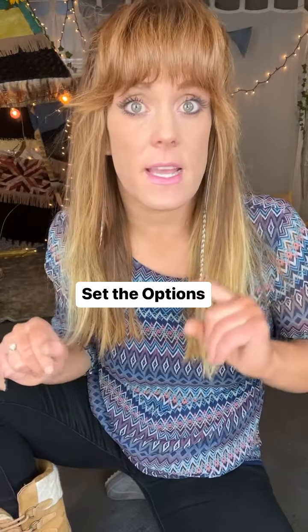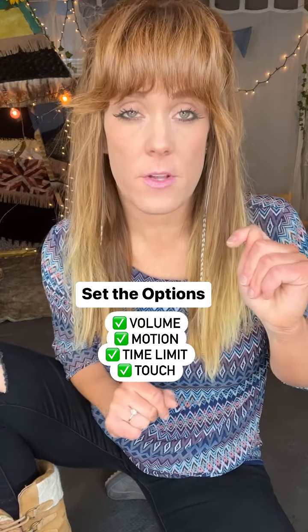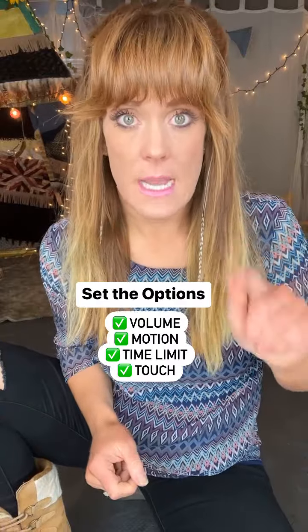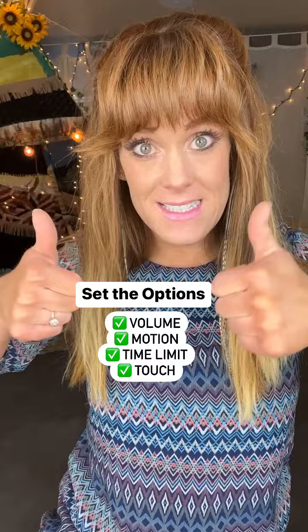And if you want to set the options, you can set volume so that they can adjust it up and down — toggle that green if you want them to be able to change the volume. If you want them to be able to turn the device and have it adjust, tap the motion one on. There's also an option for you to set a time limit. And then there's an option that says Touch — if you just want your kid to sit and watch a video and not be able to touch the screen to mess with it, then you're going to toggle that one off.